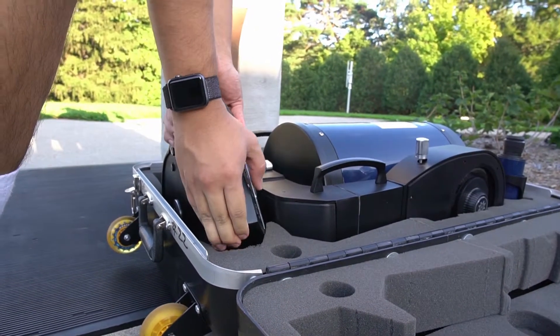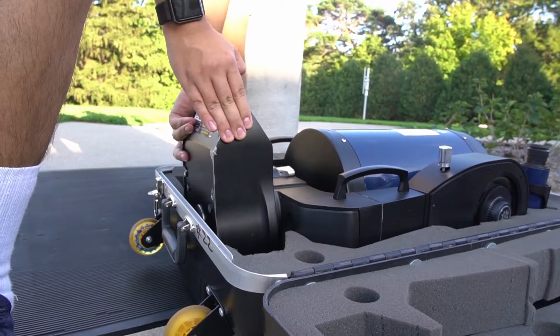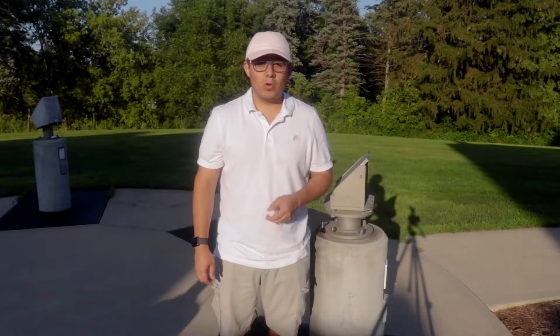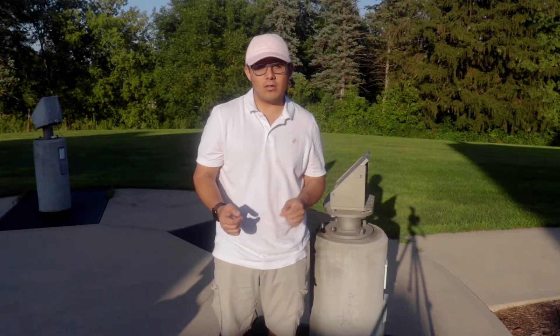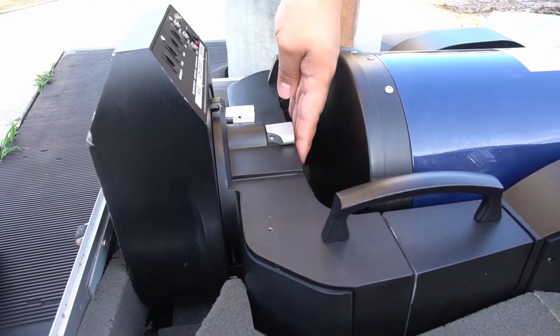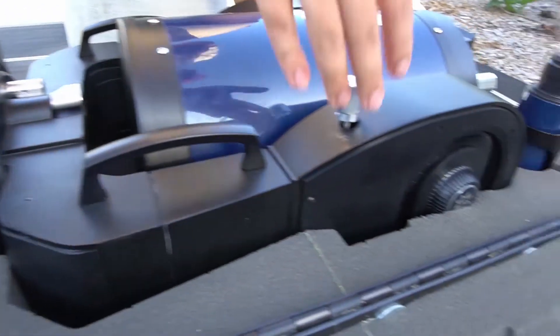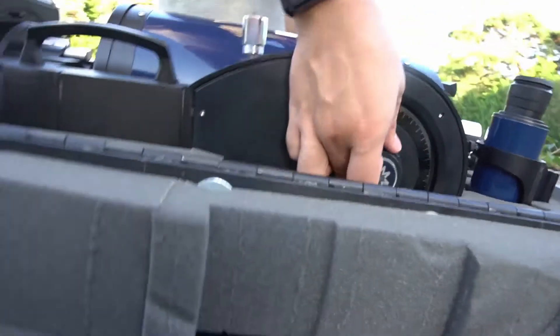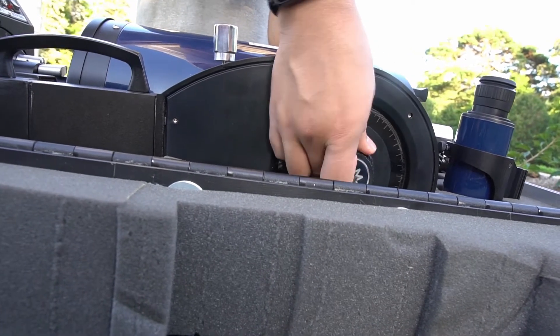You're going to want to bring the base up towards you. Once you've put the base to its new position, you're going to need to lock the right ascension lock and the declination lock. Right here at the bottom is our right ascension lock — to lock it, you just turn this to the left. And then up here we have our declination lock.